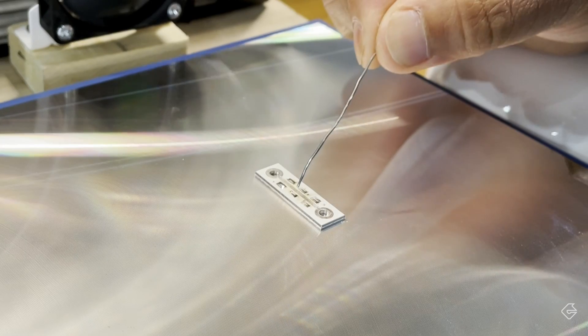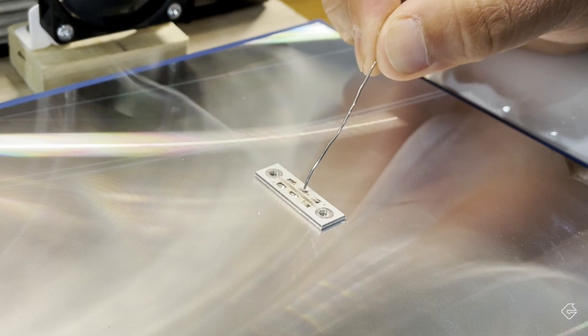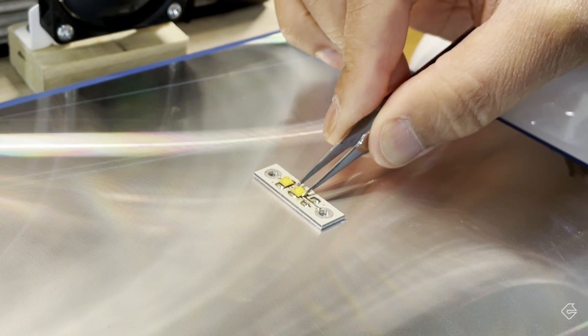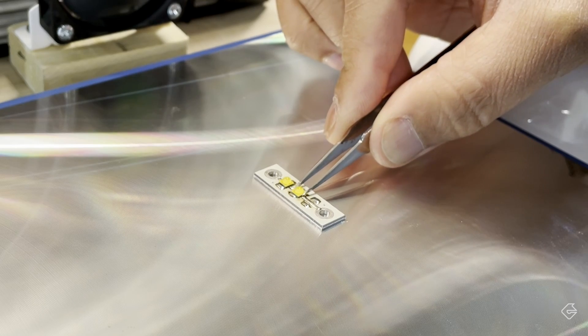It turns out that while the flux solvent is evaporating, the actual functional part of the flux doesn't necessarily evaporate with that solvent, as long as the temperature is not too high. So I thought maybe I can up the temperature a little bit, let the solvent of the flux evaporate, but the flux would still be able to do its job. So this time I set it to 210 degrees Celsius and tried again. At 210 degrees Celsius with pre-applied flux, the solvent did evaporate, but the flux still worked — my solder did melt, and I was able to solder the LEDs to the board.